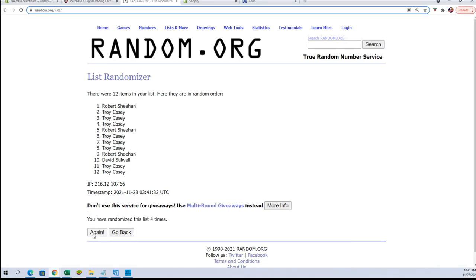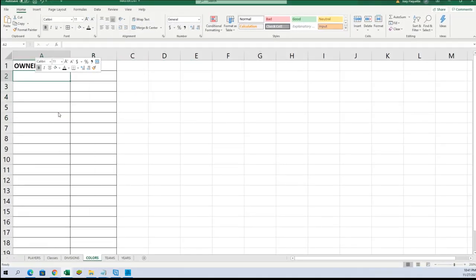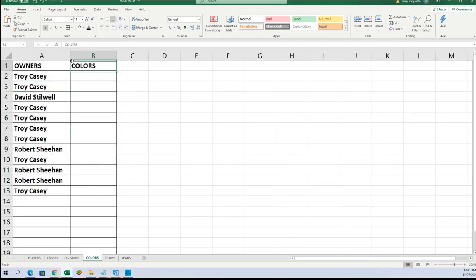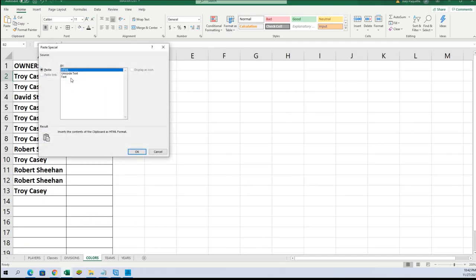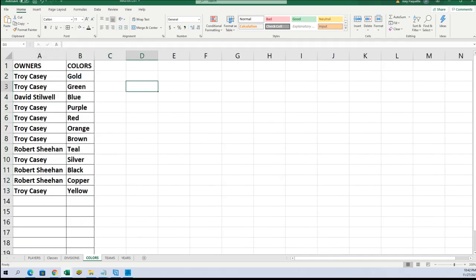Troy to Troy — all right, there's our owners. Let's do colors next. Very simple, guys — open up the boxes, want to match our color here. Black to yellow, gold to yellow.